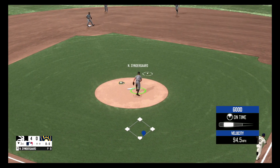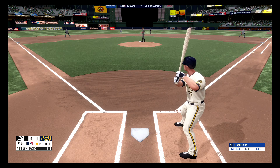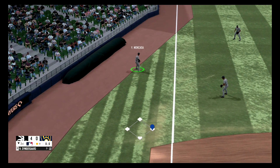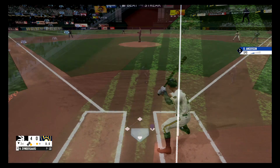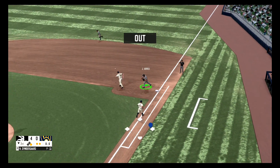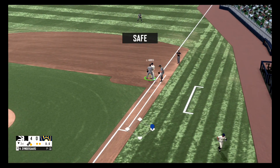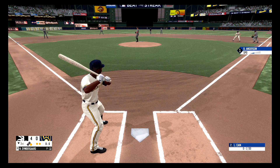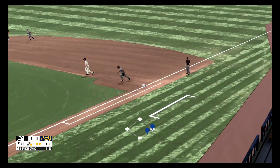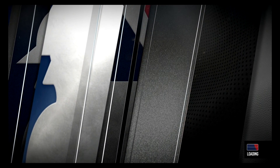Drill back to the mound, fielded by Syndergaard, and fires to first base. Not much contact there — the dribbler to the third baseman, picks it up. He lines one to the second baseman, great stop on that ball, fires to first base. Swing and a miss, no balls, one strike. Hip arm to left field and he's able to grab the hot shot, and that's in time for the out. And that'll do it for the third inning.